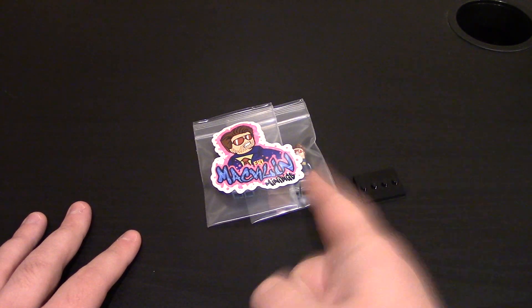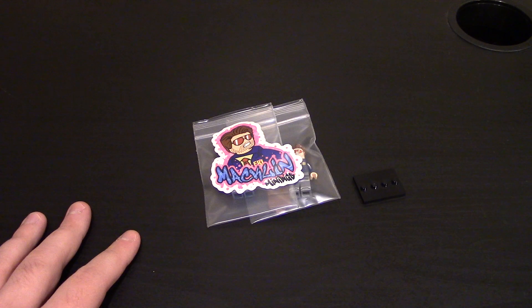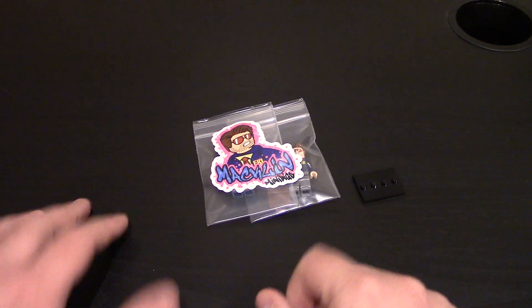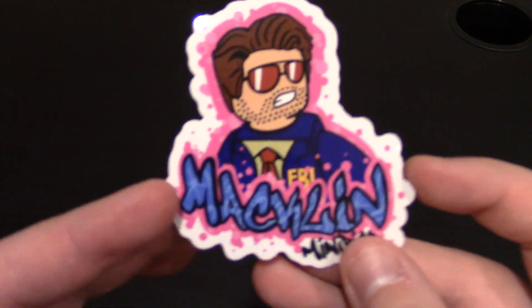Hello everyone, welcome to a custom Lego minifigure review from Minibigs. This is another new minifigure — it's been out for a little bit, just finally getting to it. It's Macklin, Bert Macklin, to be exact.